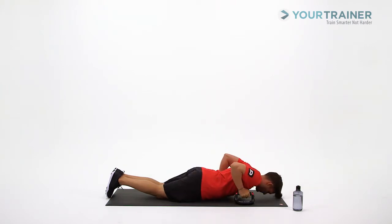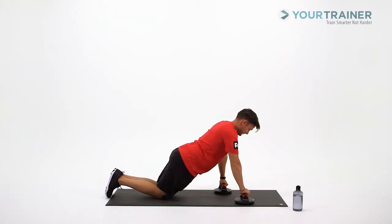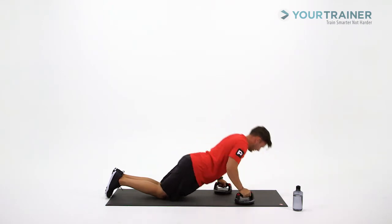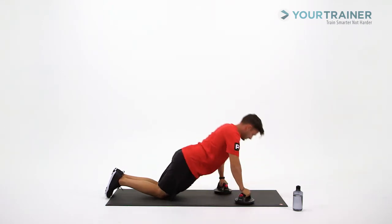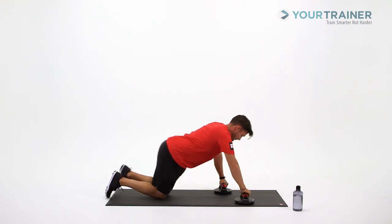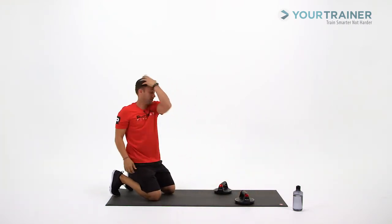How's that feel? I got three more — there's one, two, and last one here. There's 10. Let's take a little rest, and we're going to do the same exact thing, opposite hand forward.